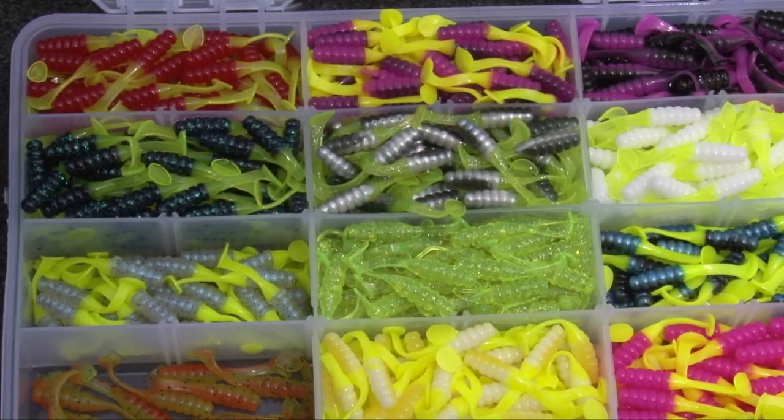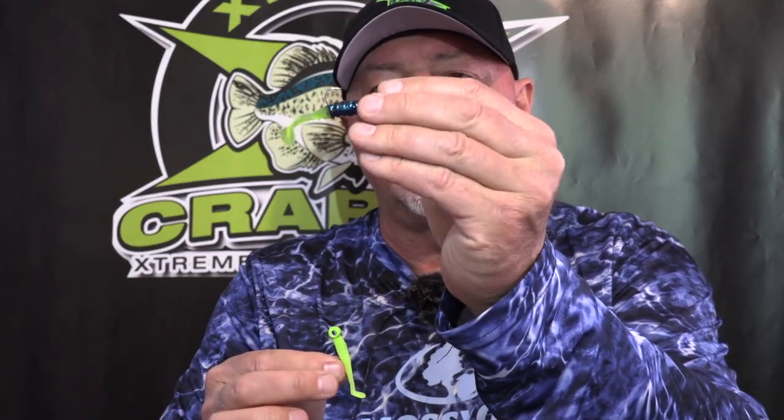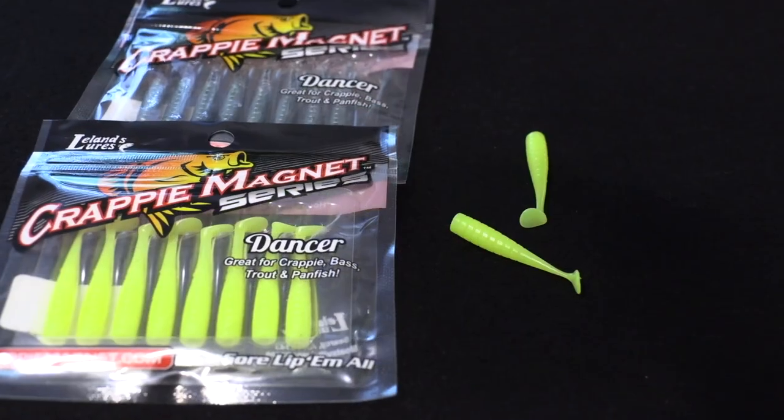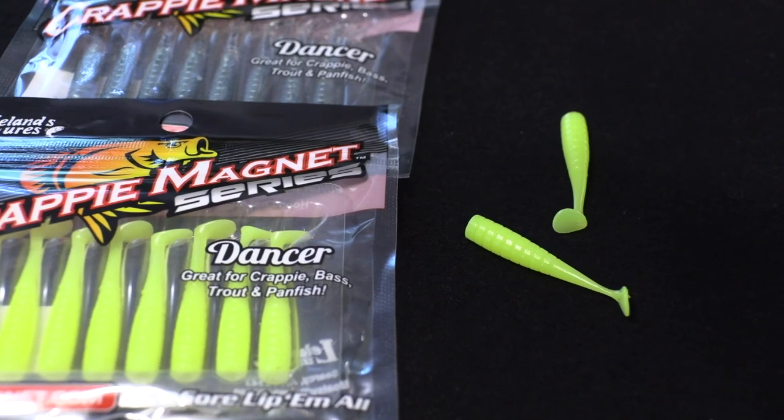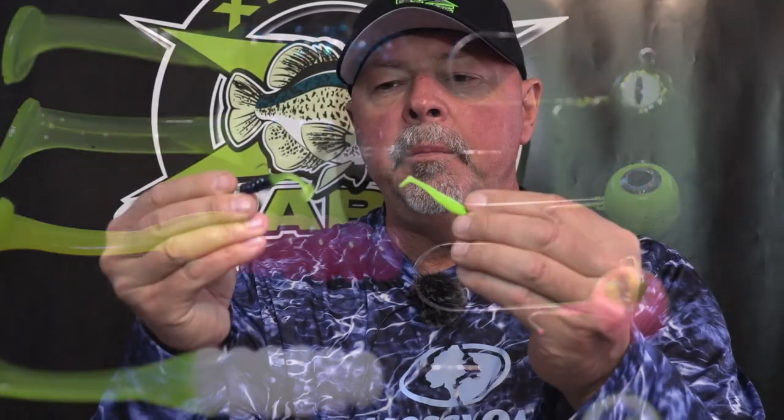Hey guys, welcome back to our YouTube channel. On this episode, we've got something that will definitely help you catch more crappie and add more variety to the ways you catch crappie — with little paddle tail baits. We've got some different baits to show you: some with little rib bodies and thicker profiles, and of course the new Crappie Magnet Little Dancer. Different scenarios from catching them early spring, before they spawn, post-spawn, late fall, and any other time of year.